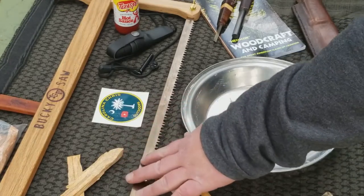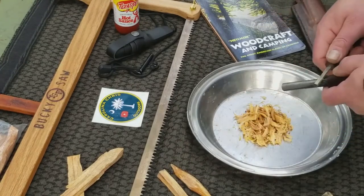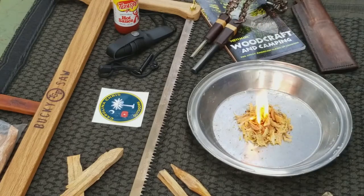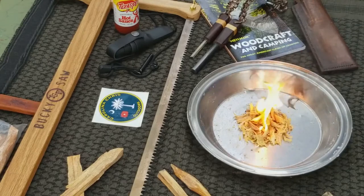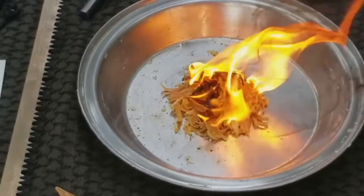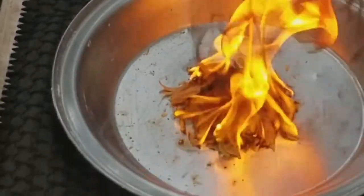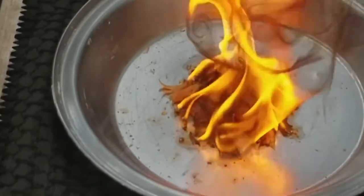Alright, I want to thank you again for this beautiful bucky saw which you hand made for me. Alright, let's fire it up. Oh yeah, look at her go — nice tall flames, lots of good black smoke coming off. Lit up very nice, very quick.